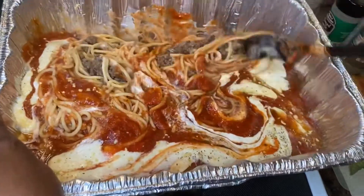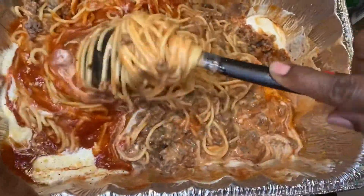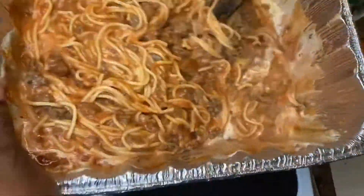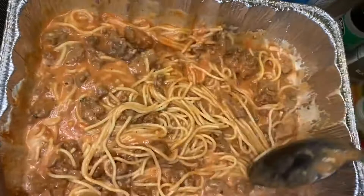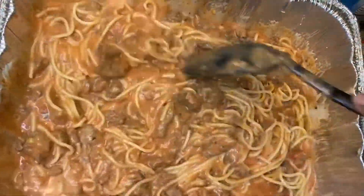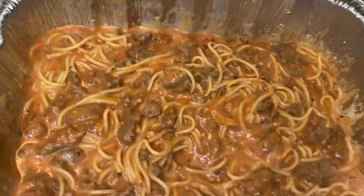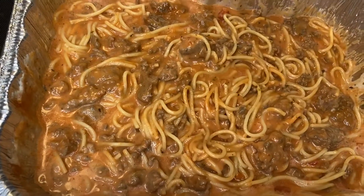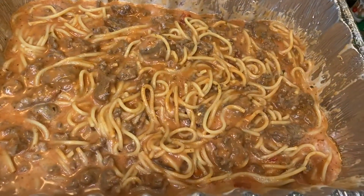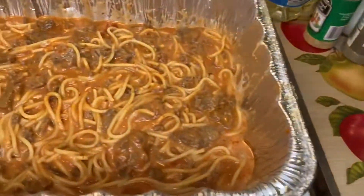Now we're going to mix it all up — beautiful! Get you a nice deep pan. Mix it real good. Then just take a little spoon to really taste the sauce. Thumbs up, thumbs up — it's perfect as always. So now I've got to put my cheddar inside.